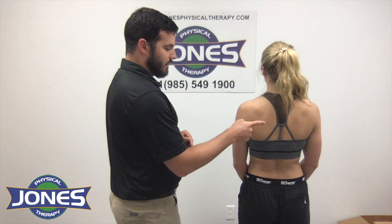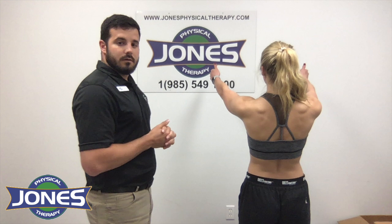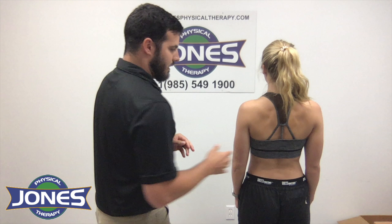Your shoulder blade and your shoulder work together, and what a lot of people do is they kind of ignore their shoulder blade, which leaves your shoulder a little more susceptible to injury. So I'm going to have Maddie here just do a forward flexion real quick.